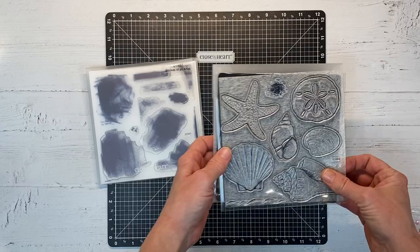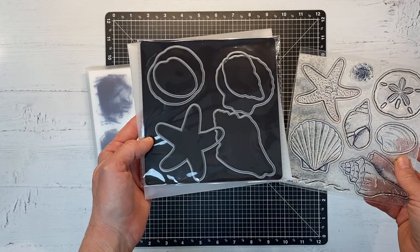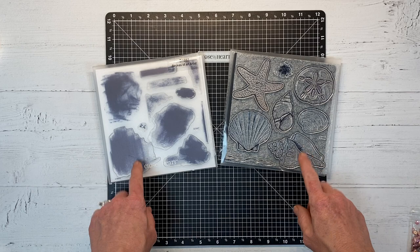You can get this with the coordinating thin cuts, which I just love. You can fussy cut around these, but I think the thin cuts just make everything quick and easy, and who doesn't love that. I'm going to be creating two cards to share with you today using images from these stamp sets, but first I want to share some happy mail.